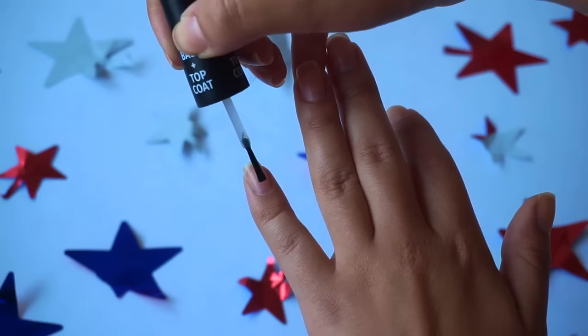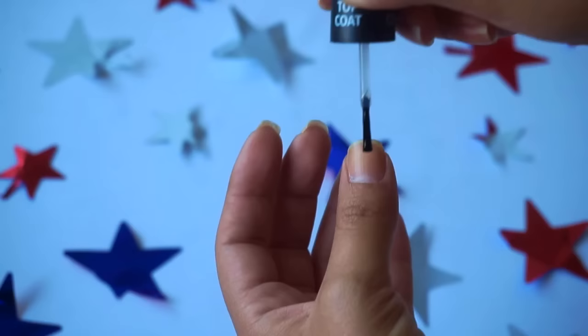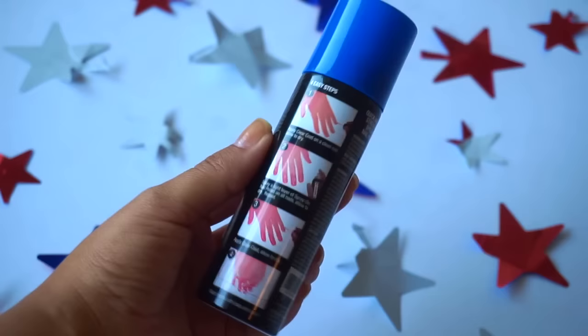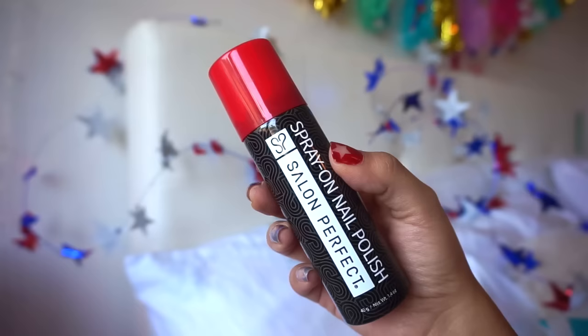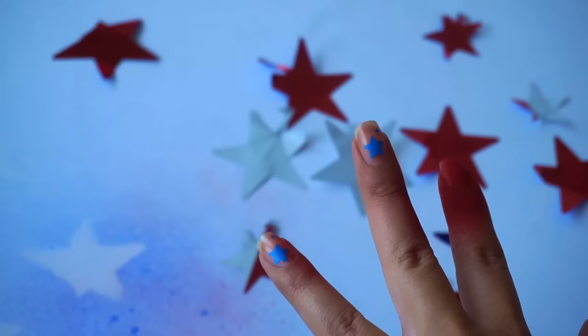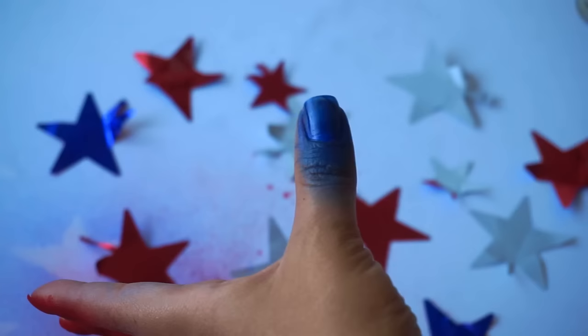I'm using Salon Perfect 2-1-1 Top and Base Coat to protect my nails. And in 4 easy steps, you can create your nail art using the spray on nail polish. I decided to add these nail vinyls in star shapes to create a festive look for the 4th of July.